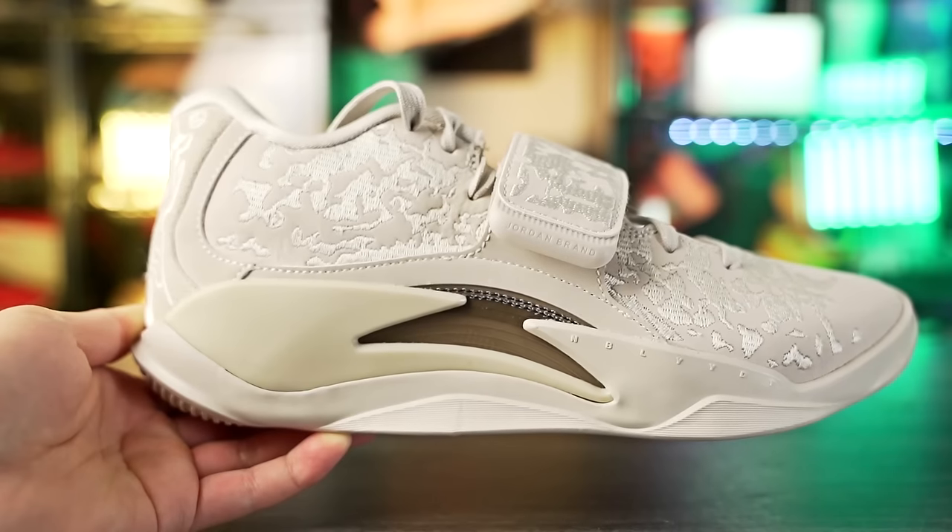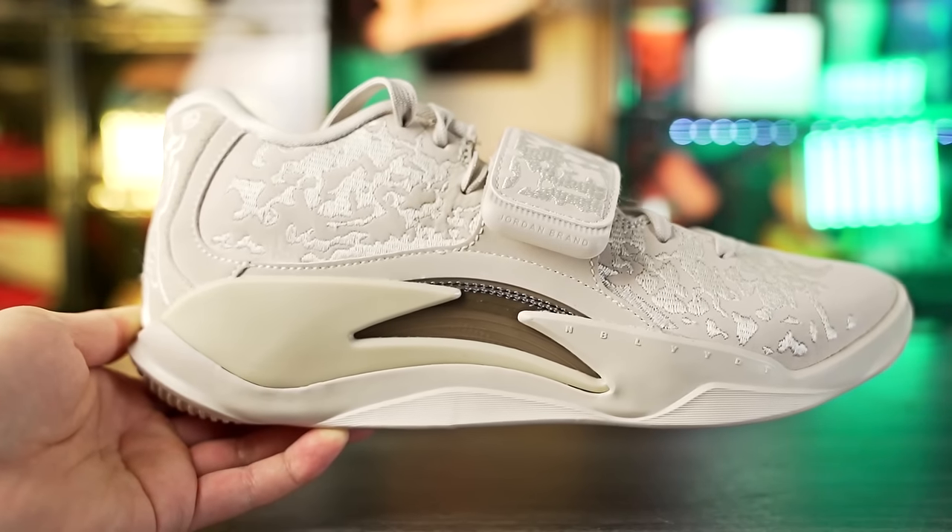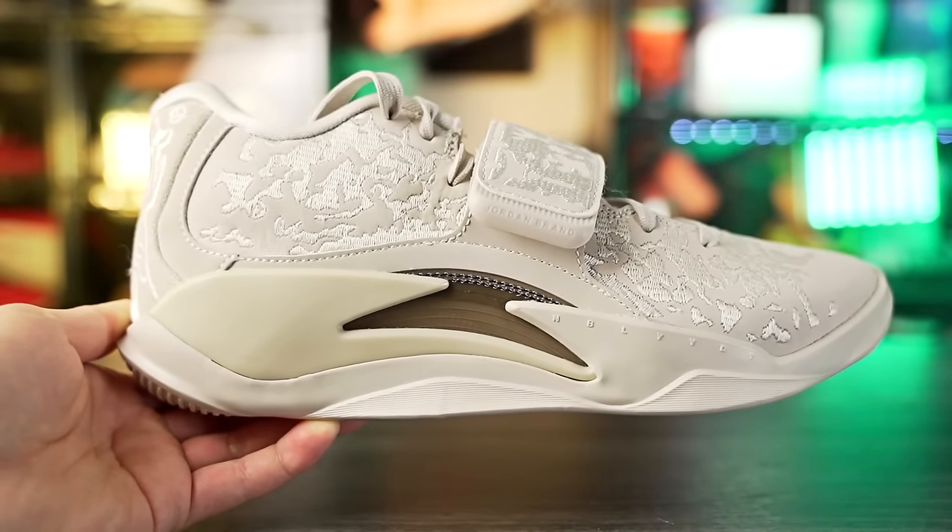What up guys, I'm Sammy and welcome back to the Soul Drop. This is my first impressions look on the brand new Jordan Zion 3 — Zion Williamson's third signature shoe with Jordan Brand.